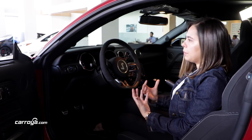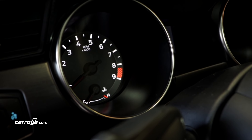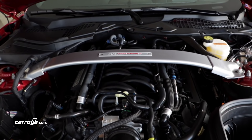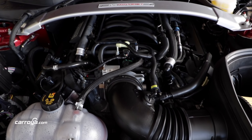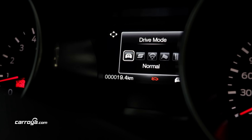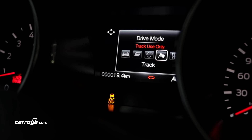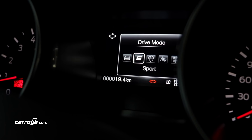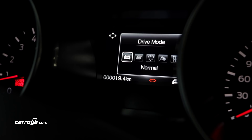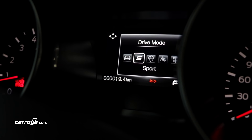Adicionalmente, ese diseño ustedes podrán verlo no solamente en el clúster, pero también en sus indicadores como indicador de presión y de temperatura. Incorpora cinco modos de manejo: normal, sport, mojado, pista y cuarto de milla. Cada uno de ellos tiene su correspondiente sistema de dirección y su sistema de suspensión, es por eso que cambia también el sonido del escape.